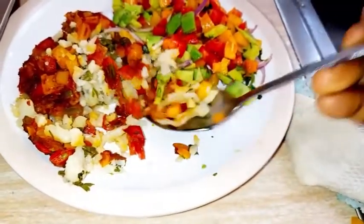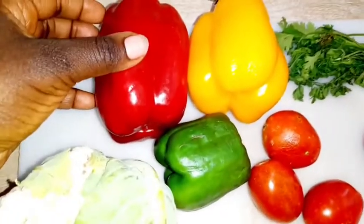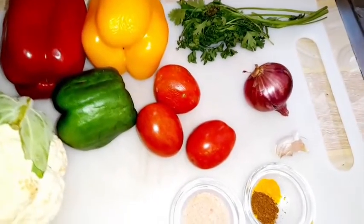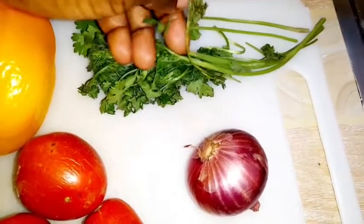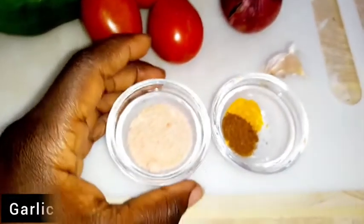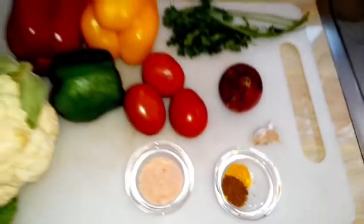This is a quick recipe. For ingredients, we have one head of cauliflower — this depends on the number of people you're preparing for, we're eating it for two. We also have bell peppers: red, yellow, and green; tomatoes; fresh coriander leaves; one medium red onion; one clove of garlic; salt; cumin powder; and turmeric powder. Those are our ingredients.